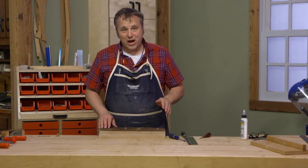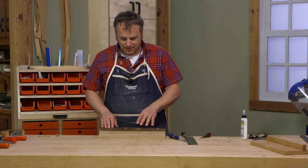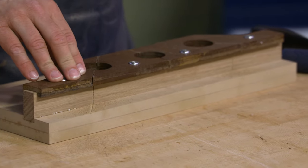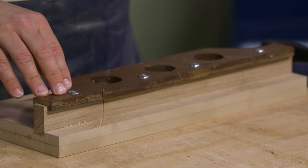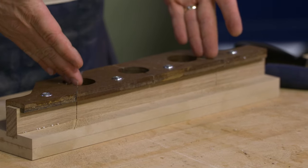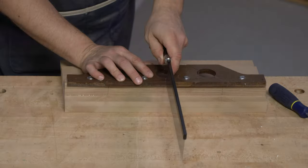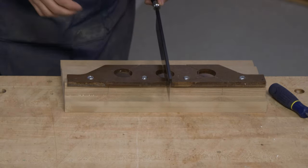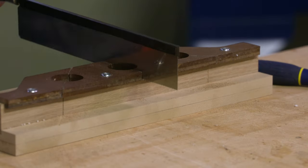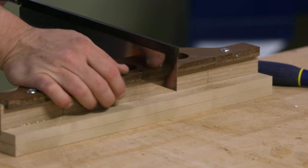After the glue dries on the cleat, I can cut the starter kerfs through the fence using the saw guides as the guide — doing what they're supposed to do. I have the two miter ones done. It's pretty easy to thread the blade of the saw through those edges on the saw guide, and then I can just concentrate on keeping the saw vertical.